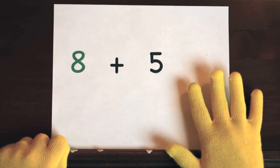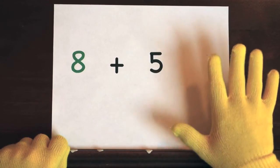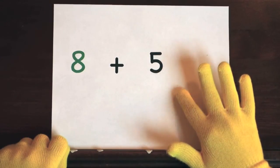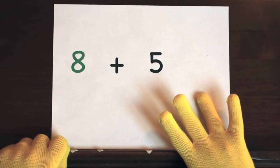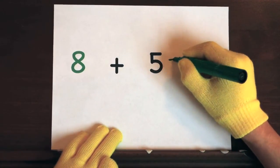Now it's your turn to try. Ready, and 8, 10, 11, 12, 13. So the answer is 13.